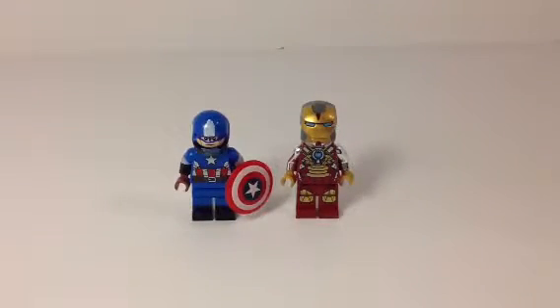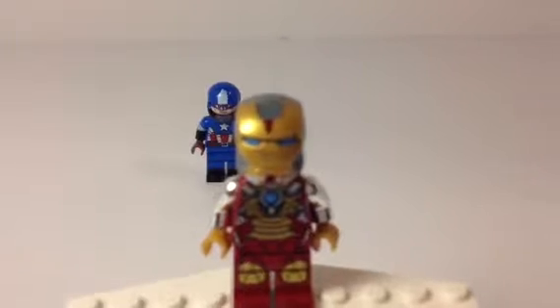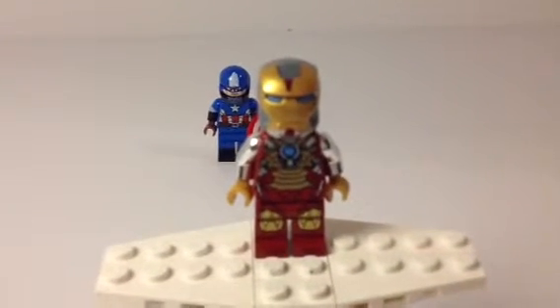This is a custom Iron Man suit. Sorry, I just hit my lamp. So let's get right into them. We're going to start with Iron Man because he's more simple — because I can grammar very goodly, no, I'm kidding — but he is a lot more simple than Captain America.